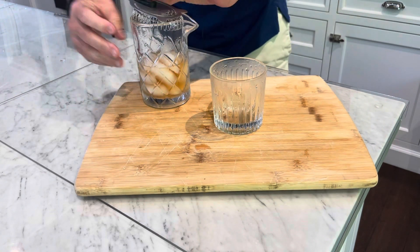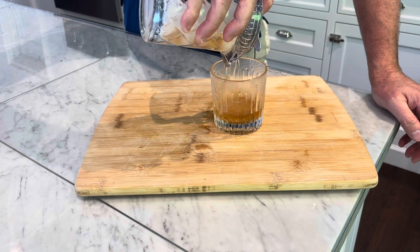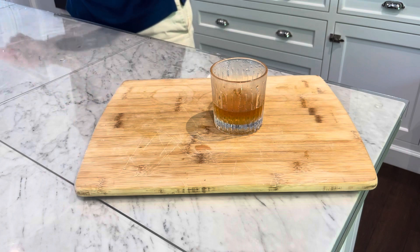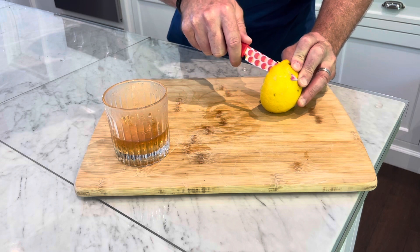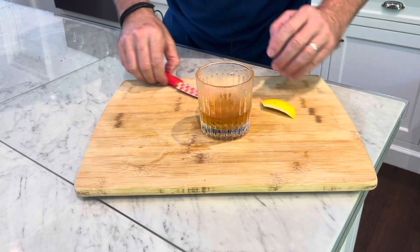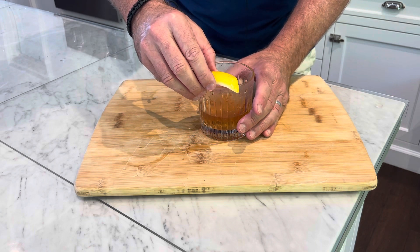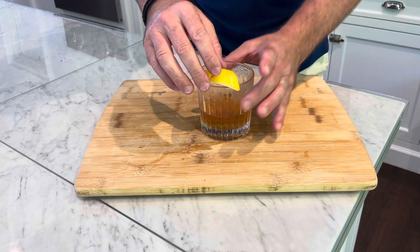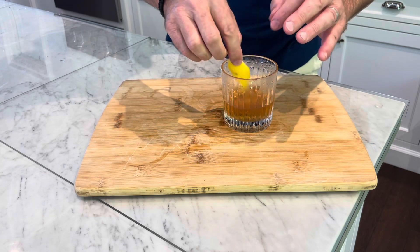Now that our cocktail is really, really cold, we're just going to strain this into our cold rocks glass with the absinthe in there. Then we're going to take a lemon — some lemon skin — to make the presentation nice. Because everybody likes their cocktails differently, you would just set this on the side and give it to your customer like that without putting it in the drink. But how I'm going to do it is I'm going to twist this and get some of the oils out of the lemon, and just drop that in there.